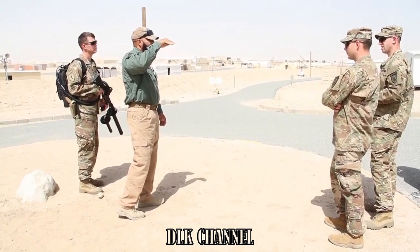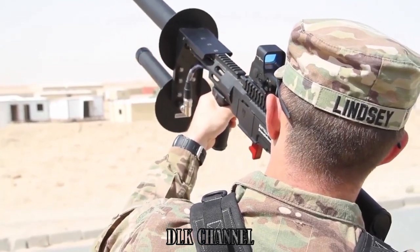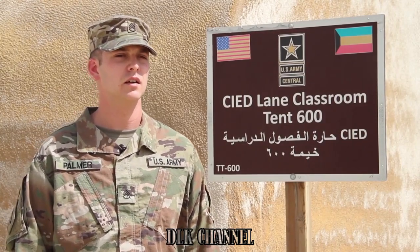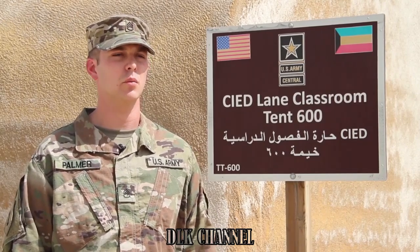The main other training that we've done is OJT — training on counter-UAS systems, being the Drone Defender, as well as some hands-on training for some of the small UAS systems, being the Instant Eye and the PD100, which are also called the Black Hornet.